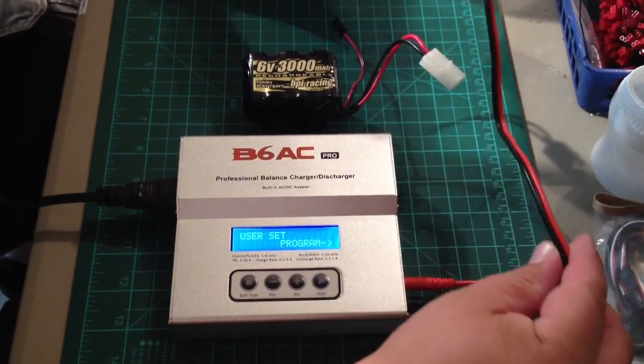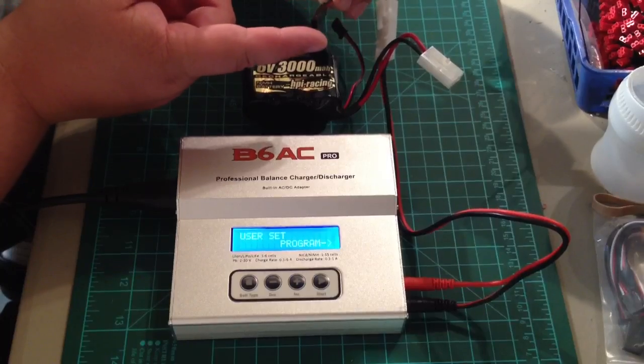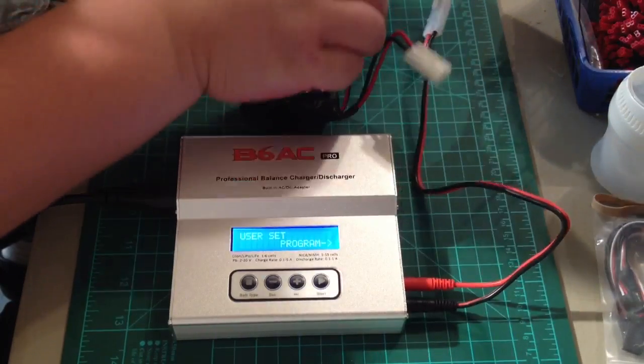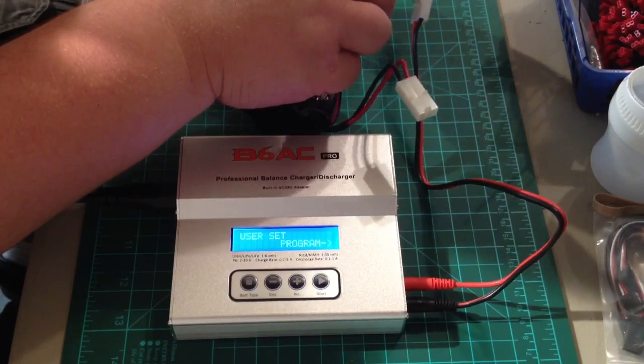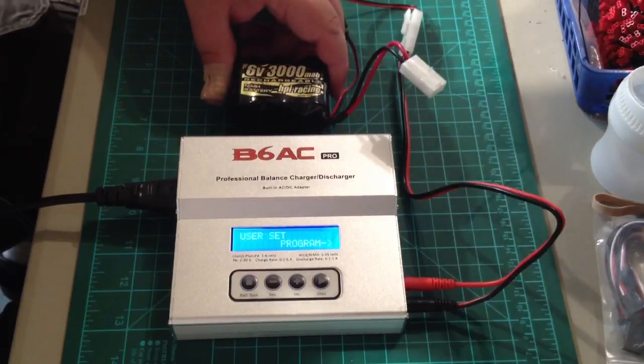I've got our charge leads plugged in. I've got a JR plug here. I could also use a Tamiya with this particular battery, but I'm going to go ahead and plug the Futaba JR power plug in there. Now my battery's plugged in.